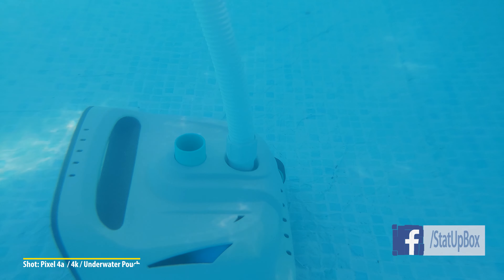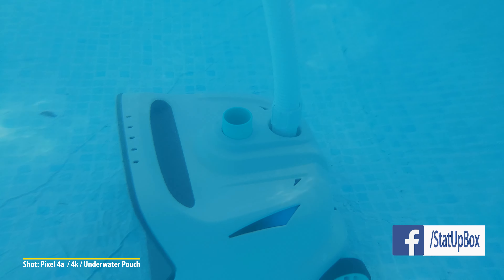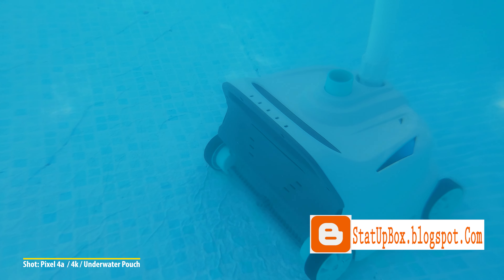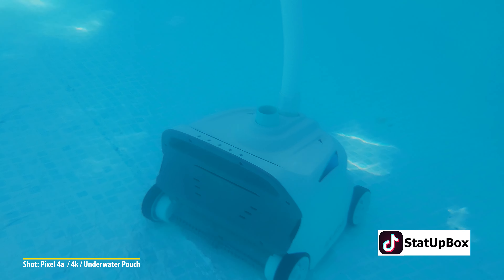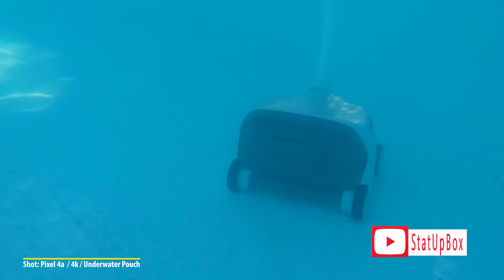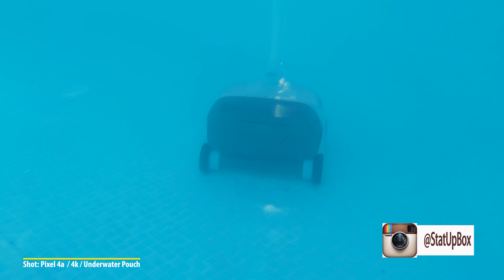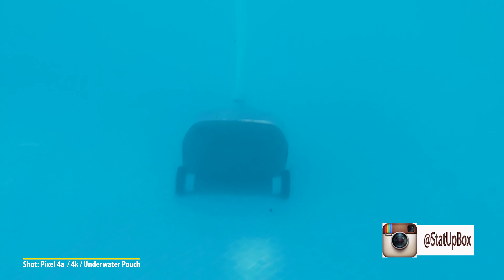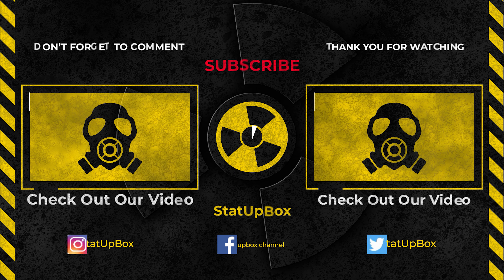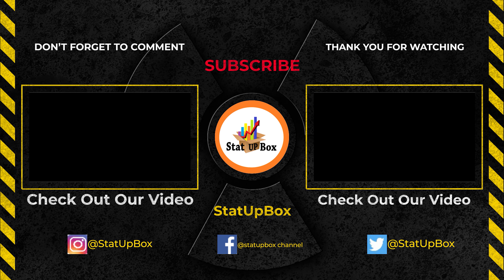To clean it, we use the same technique we use on our filter cartridges — we spray them down until they look clean. We also do that for the cap as well. And basically, once clean, we just reverse-engineer our way back — meaning we put it all back together, send it back out, and it does all the work while we sit down and lounge.